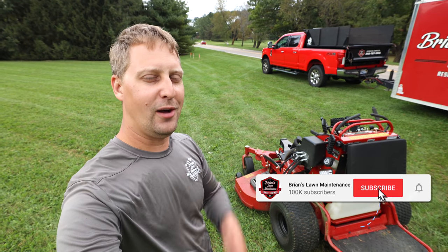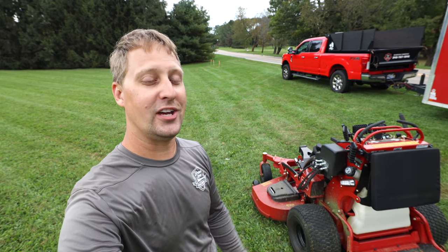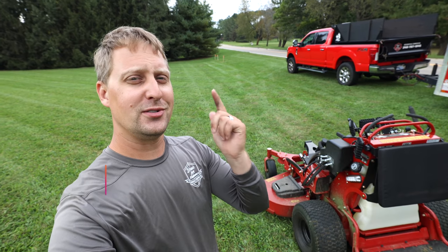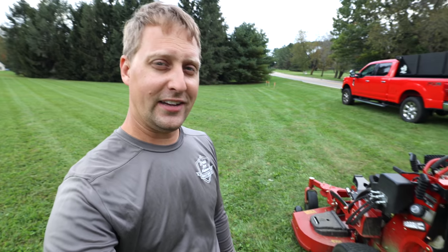If you're new here, my channel is all about helping you guys grow a more successful lawn and landscaping business so you can go out there and crush it. We do that with product reviews, how-to's, daily vlogs, so much more — and sometimes we review lawnmowers and equipment.